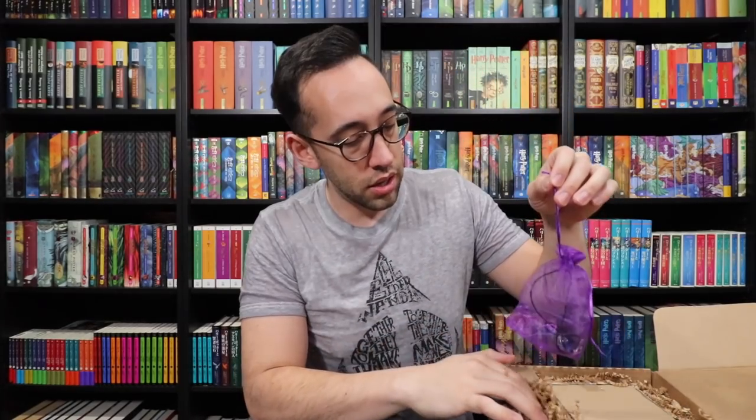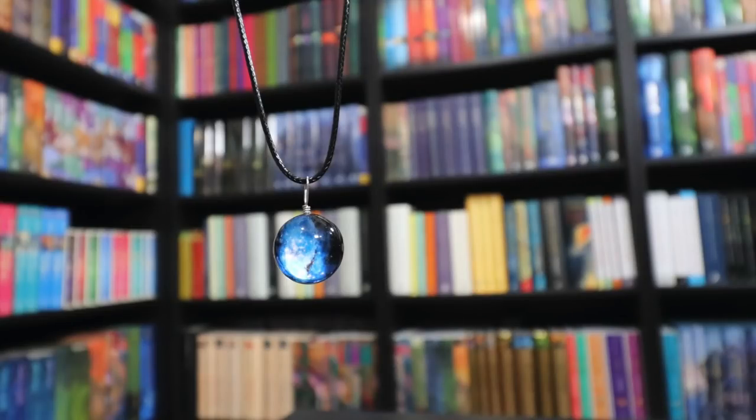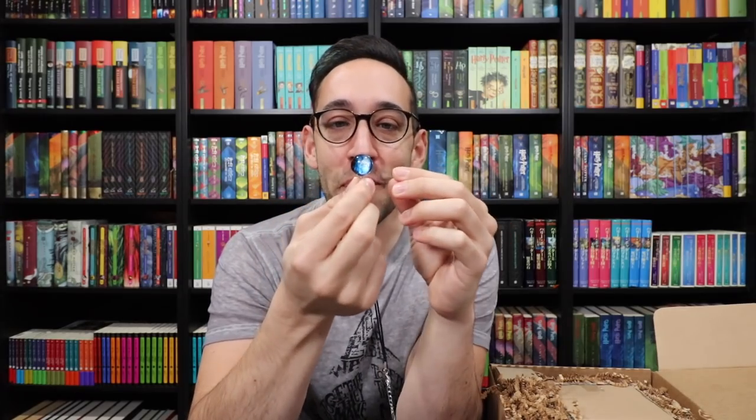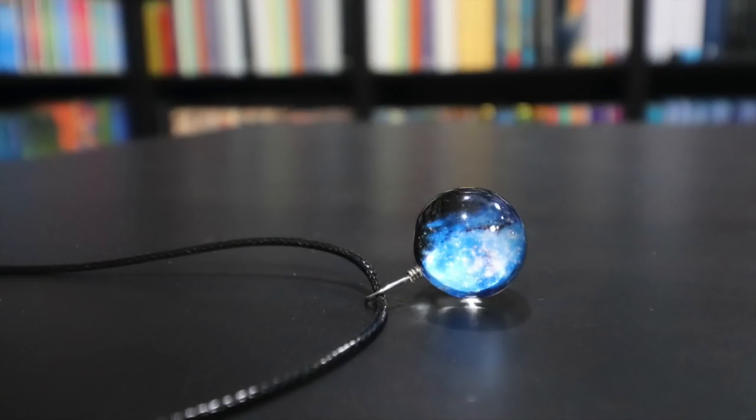There's a little bag here and there's a necklace of some sort inside. Astronomy — I bet astronomy is the other lesson for this box. It's a little marble on here, and inside looks like a cluster of stars — like a galaxy. It's on a black cord chain, and it's a fun item. You can look inside and see the galaxy — it actually looks like you've got a piece of the galaxy inside of this little orb, almost like a prophecy. I won't wear this, but it's a cool item, and I think we have our two lessons: potions and astronomy.